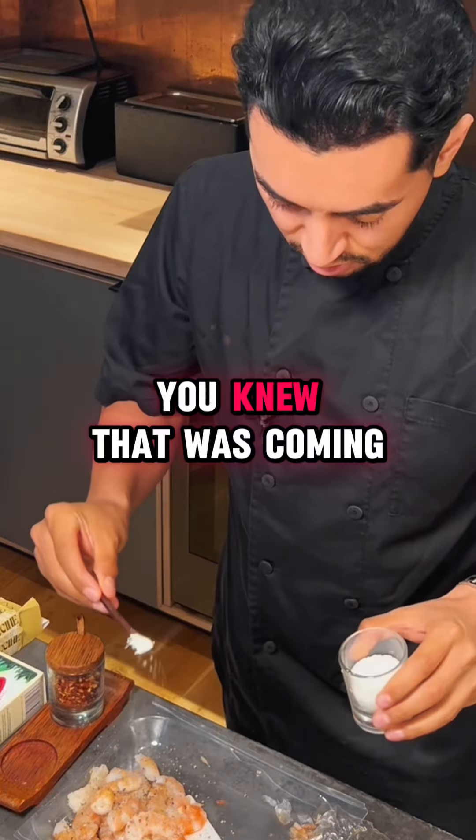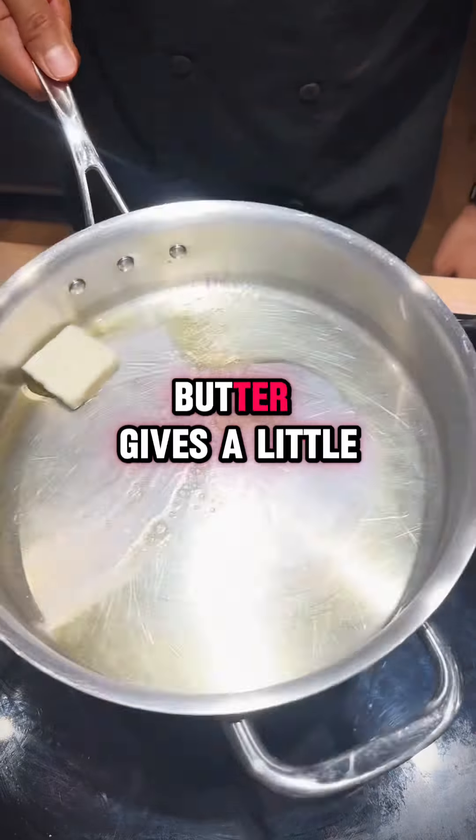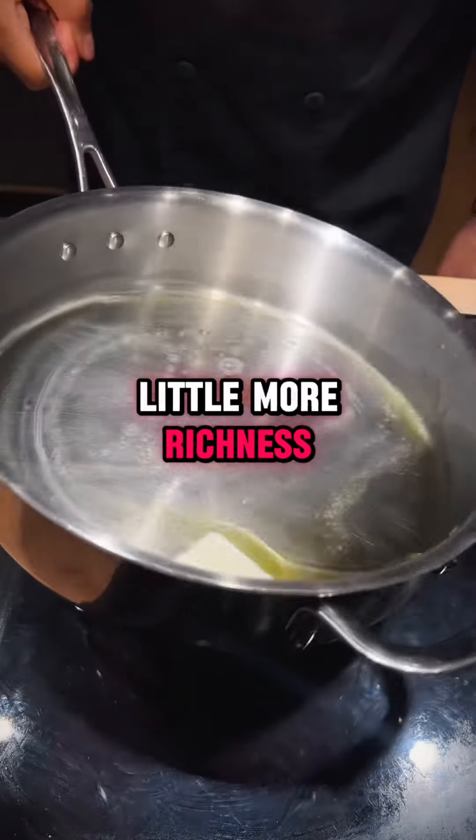Pepper — you knew that was coming. I used to not be a fan of chili flakes when I was younger, but butter gives it a little more flavor, a little more richness.